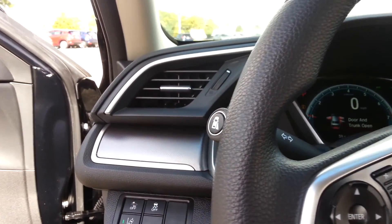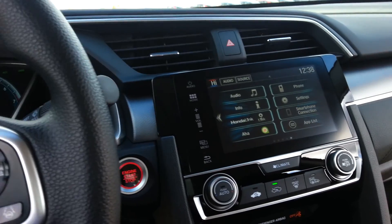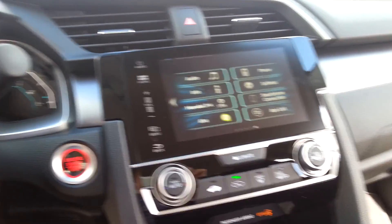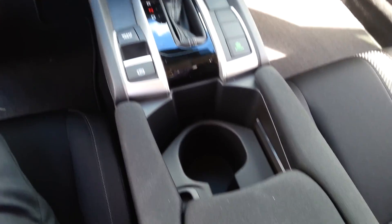Right here on the end of the turn signal lever is what controls that camera, and if you activate it, you can see what's in your blind spot on the seven-inch touch screen display. This one is push start, and you can get an idea of the layout on the Civic here.